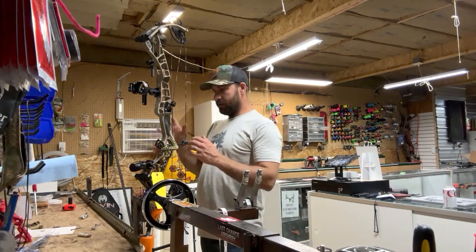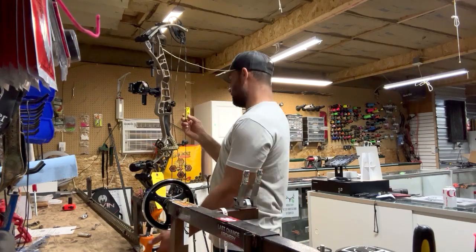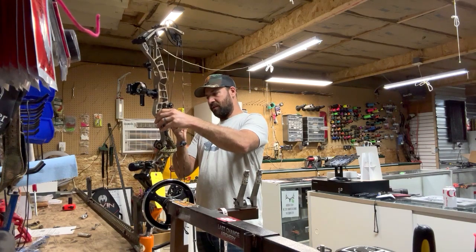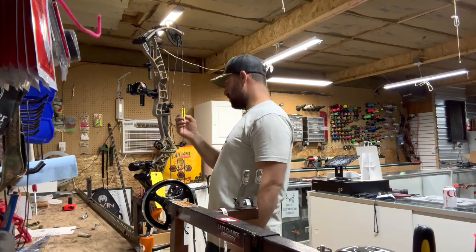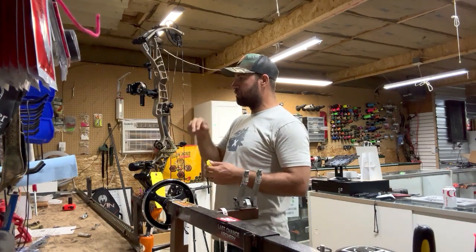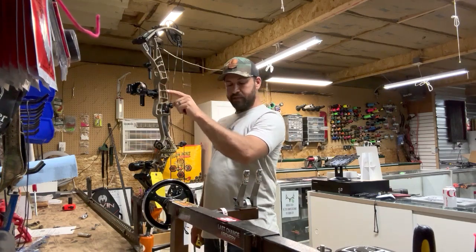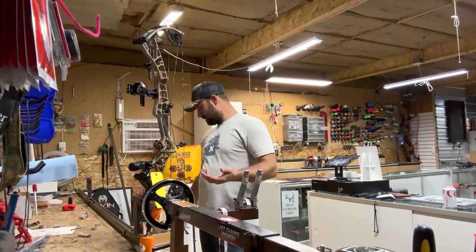I'm going to put a D-loop on here, but first I like to level out the bow. Put it in a vise and level it forward-backwards and left-to-right. That does two things: one, I can get the initial knock height for the D-loop set correctly to run through the burger hole on the bow; and two, it tells me how level your sight is right off the bat. This one is off quite a bit.